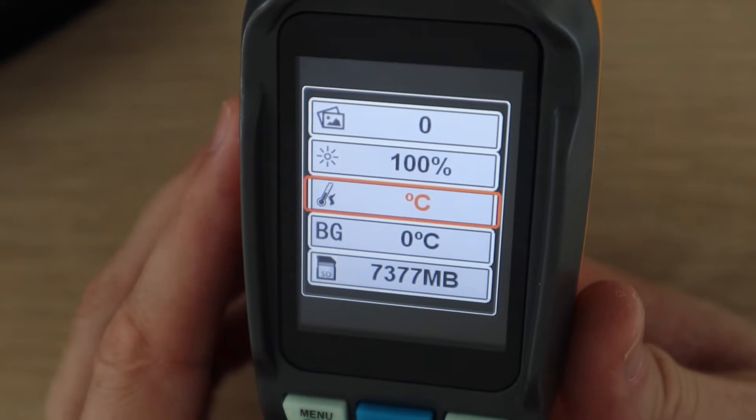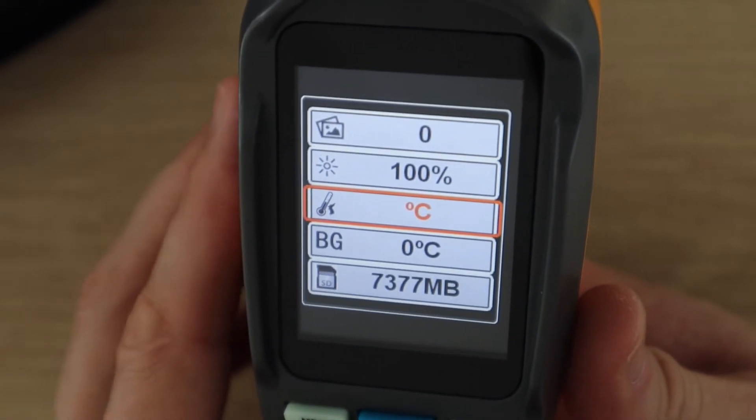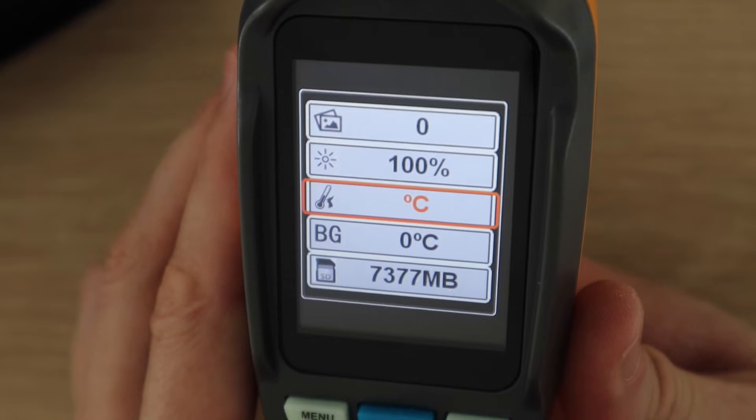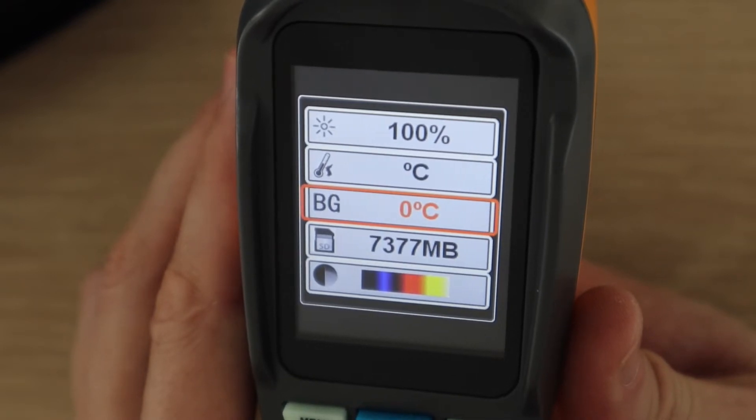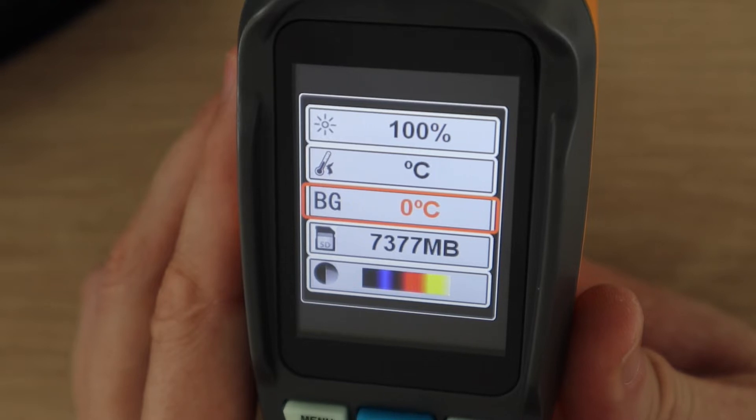Let's have a look at the menu and some of the settings. There's an option to switch between Celsius and Fahrenheit. I'm not really sure what this BG setting is for — the manual just describes it as the default setting. It might be some sort of calibration offset.